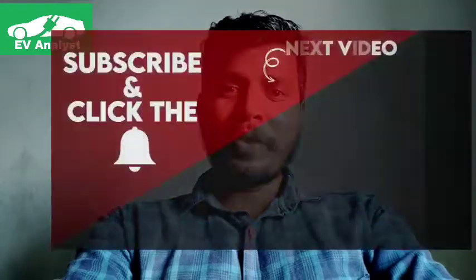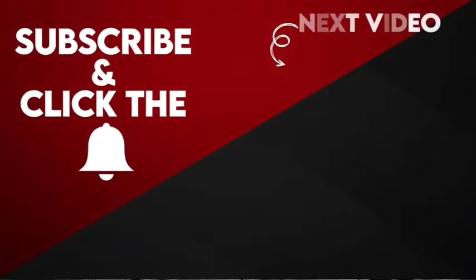Hi friends, this is Gopi, welcome to my YouTube channel EV Analyst — Electric Vehicle Analyst. In this channel I will be posting the latest updates on electric vehicles. If you like the channel, please subscribe and click the bell icon to get continuous updates.